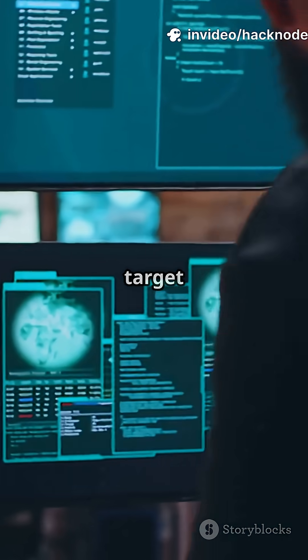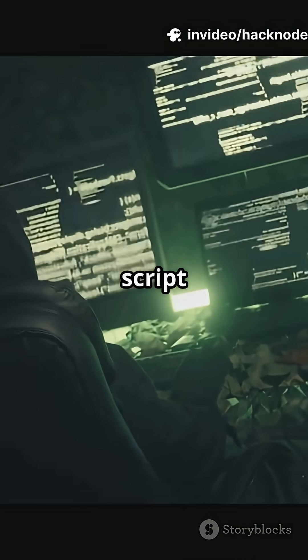Feeling bold? nmap -A target gives you everything: OS detection, script scans, and more. It's noisy, but it gets the goods.